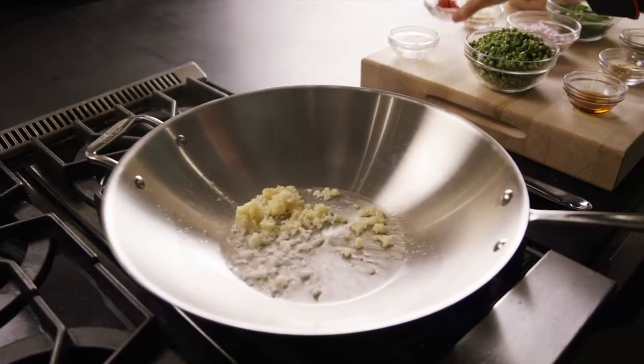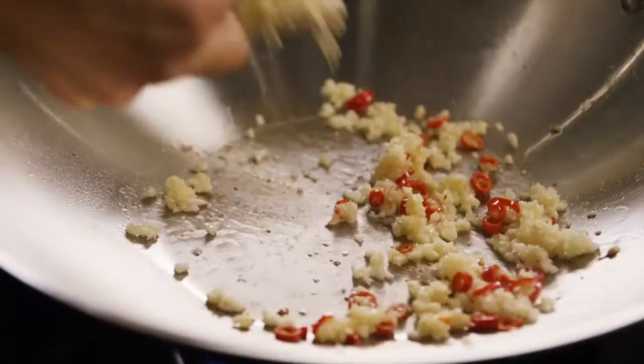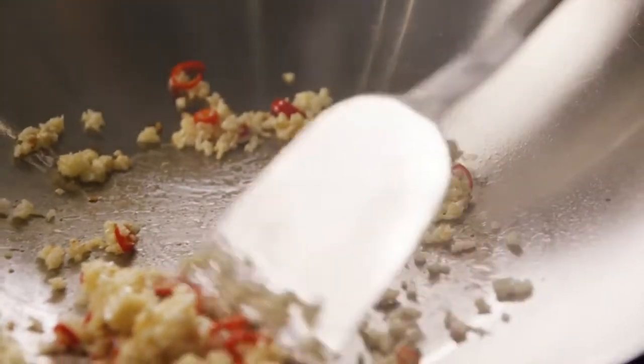Then you're ready to add in your garlic and your bird's eye chili, and sauté lightly until fragrant. Add in the ginger or the galangal and stir for about ten more seconds.